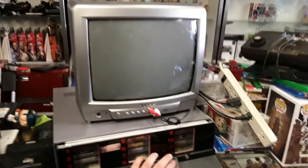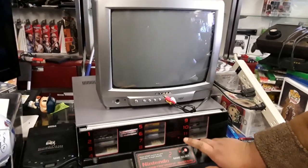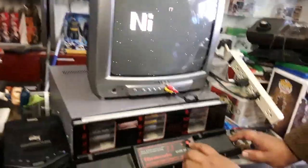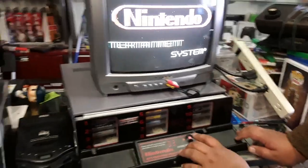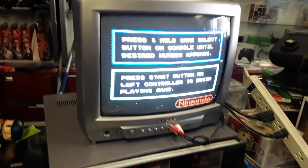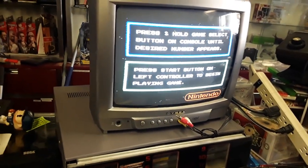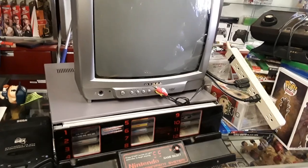We don't have a controller yet. It says 'press and hold game select button on console until desired number appears, then press start button on left controller to begin playing games.' Let me turn this off — it sounds like a time bomb. We need a controller. Let me go find one.